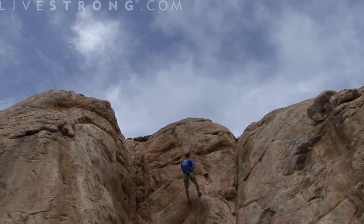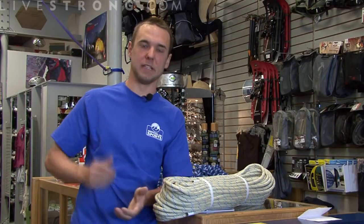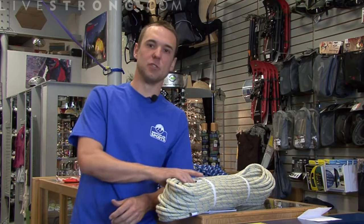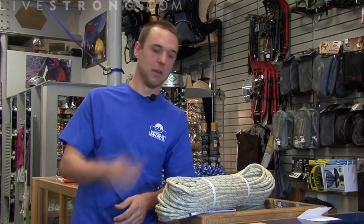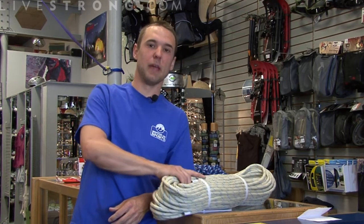Static rope is more durable than dynamic rope. You don't have to worry about whether or not the rope can continue to take a fall. Static rope is usually used under weight already, so you're not taking falls on static rope. Static rope is not to be used in situations where you may be falling.